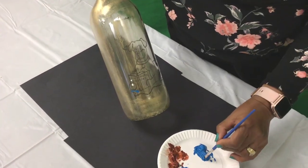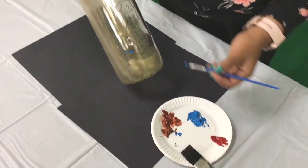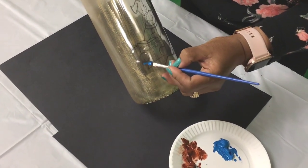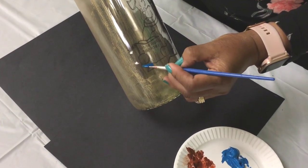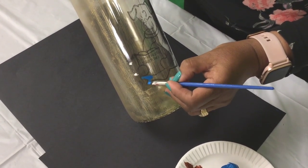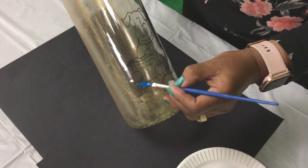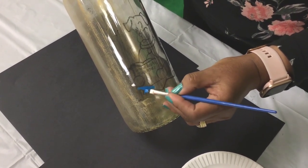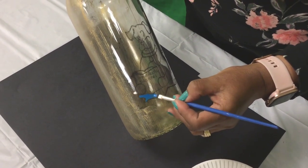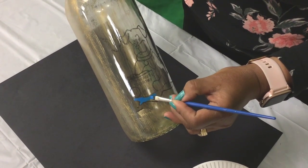So now I'm getting ready to paint my picture. As you can see, I have my little color palettes on the paper plate. I'm going to paint starting at the bottom and paint it lightly — you can always go over if you need the color to be a little darker. I'm just covering it right now with the base.